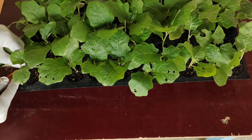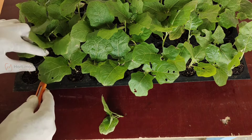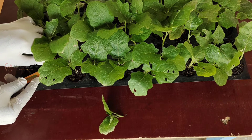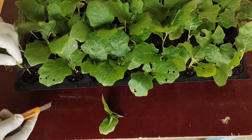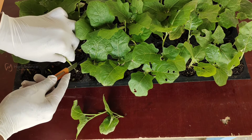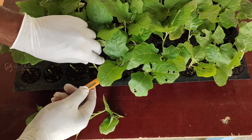Now I will elaborately tell you how the actual grafting is made. I am going to trim nearly 25 turkey berry seedlings. Trim the turkey berry seedlings leaving 1 inch from the media, giving 45-degree angle slant cuts. These turkey berry seedlings are used as rootstock.